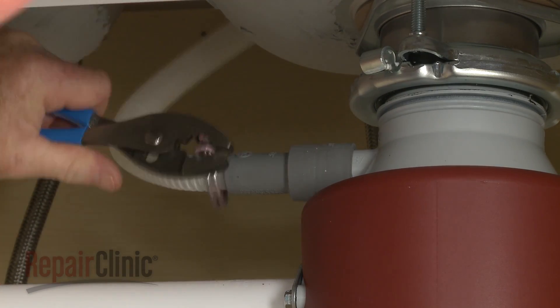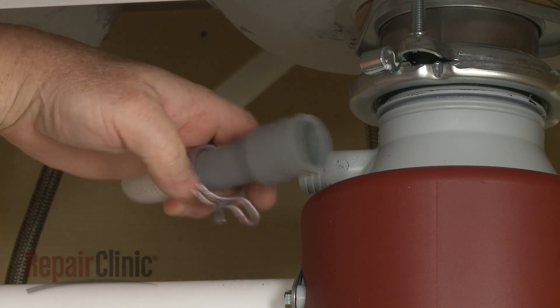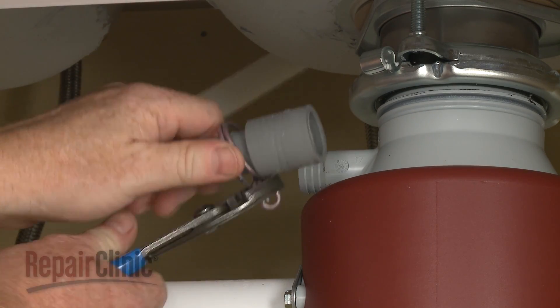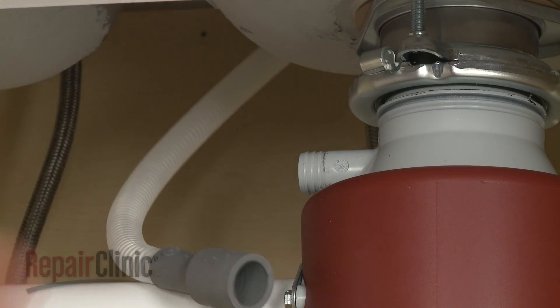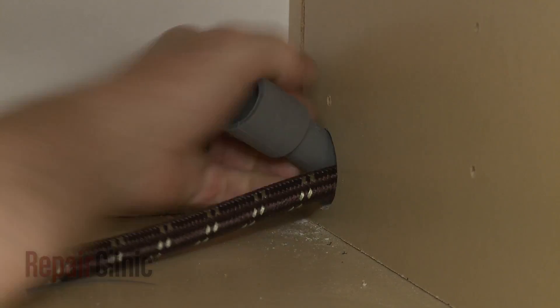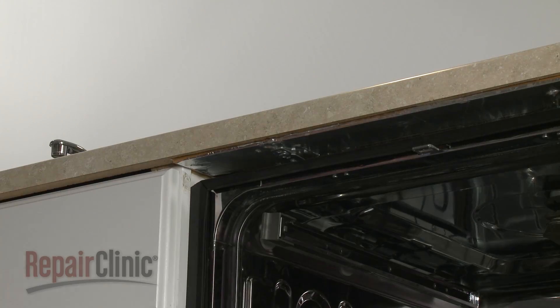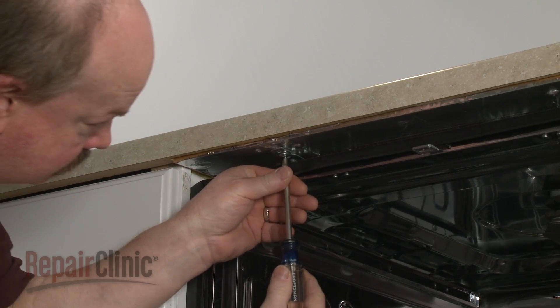Disconnect the drain hose from the sink drain or garbage disposer and feed it through the cabinet. Open the dishwasher door and remove the mounting bracket screws.